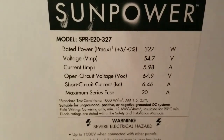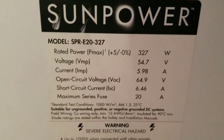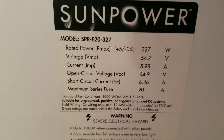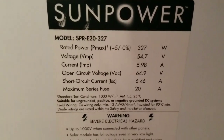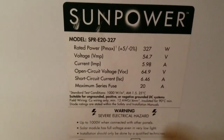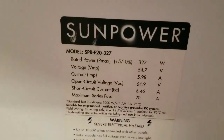These panels are higher voltage, which works well with my lithium batteries that operate at high voltages. Putting two of these together in series gives me 129 volts — each panel is 64.9 volts. The maximum series fuse or breaker required is 20 amps.